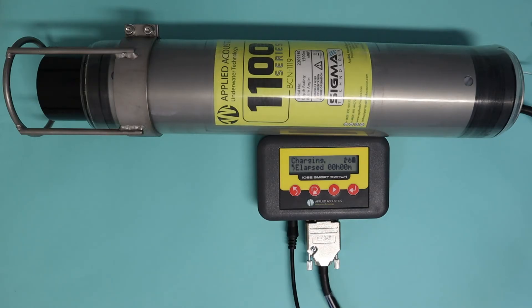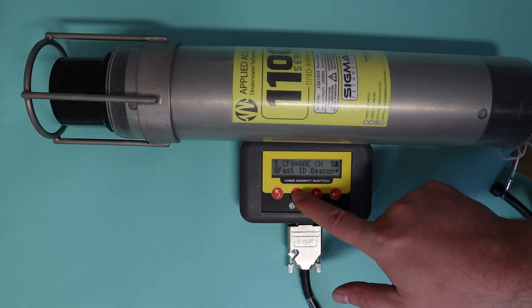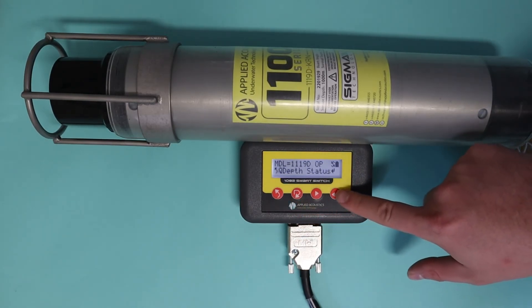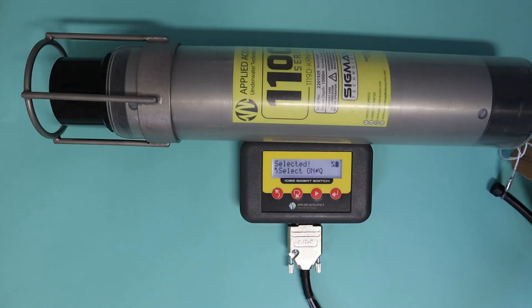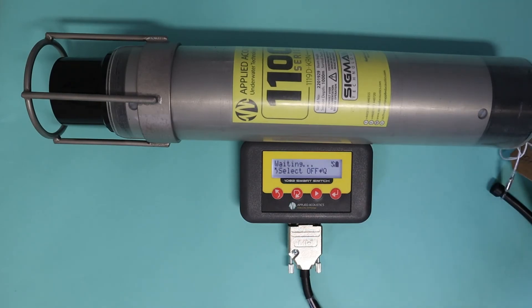With that done, let's show you how to enable depth. For the next part we're going to move to an 1119D model and show you how to turn on a depth sensor — it's really simple. On the main menu, cycle down to Beacon Config, press enter, cycle down again to Depth Status, press enter. It says off at the top, so we change that to on by cycling and entering. To turn it off again, simply go to the cycle button and press enter — it's now off. Enabling depth telemetry will reduce battery life; however, it will greatly increase the positioning potential of the beacon. We recommend using the depth sensor if it's available.